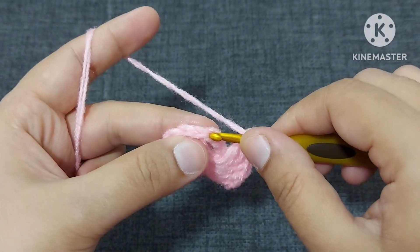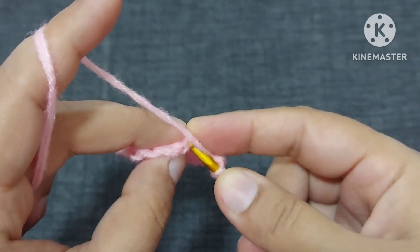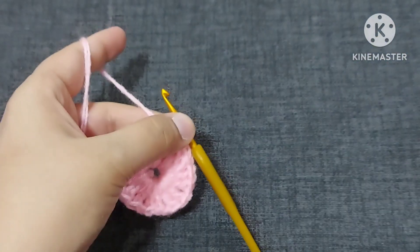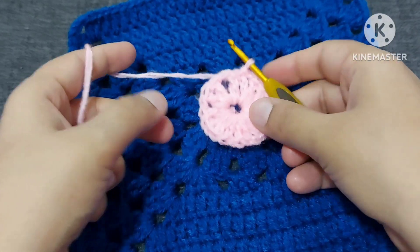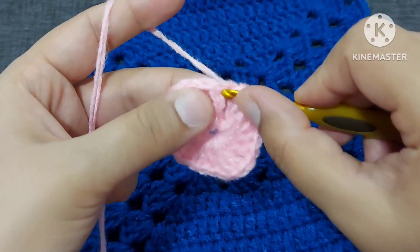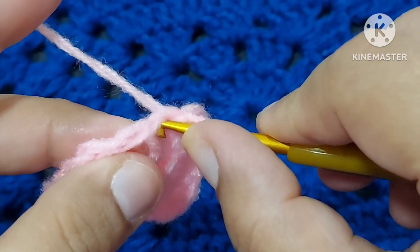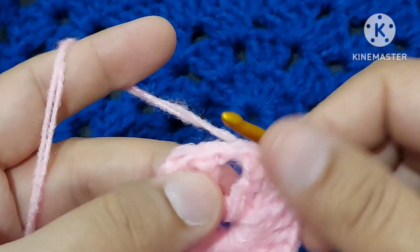One, two, and this is the third chain from bottom — we'll make a slip stitch now. This is our center part ready. Now we'll have to come here by making a slip stitch. We'll make a slip stitch on the top of the next double crochet, and again we'll make a slip stitch here.